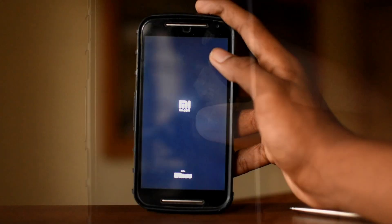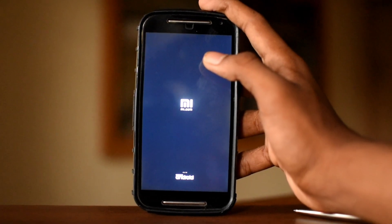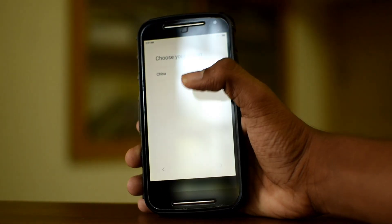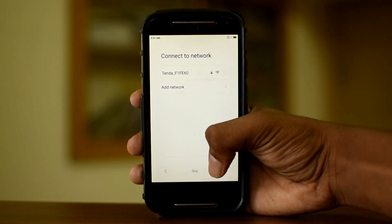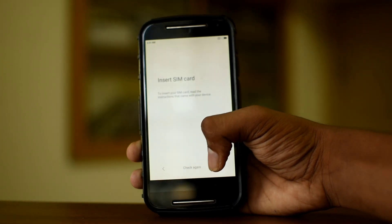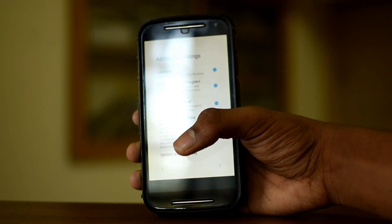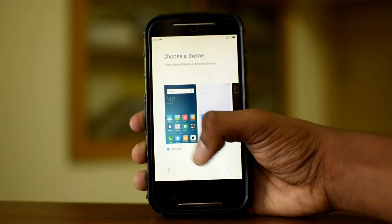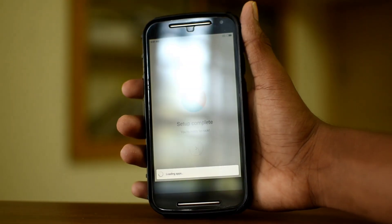If you have any doubt in the steps of installing the ROM, I have given the steps in the description. I'm going to show you how to do it.